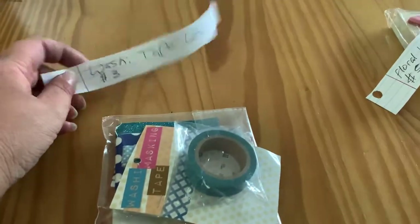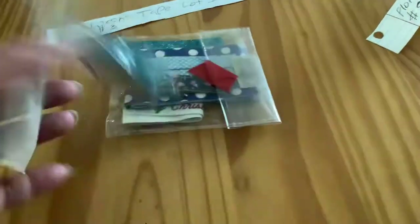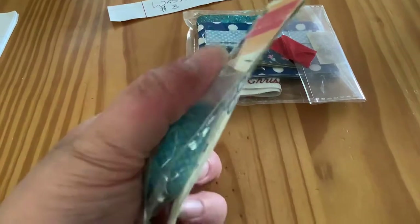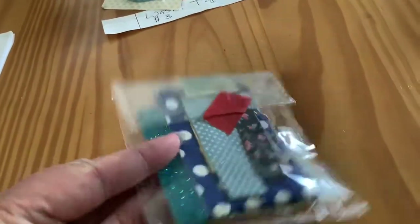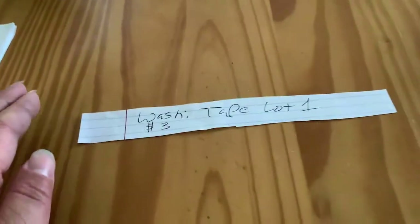Washi tape, lot one, $3 or best offer. I'm not really good at pricing, so washi masking tape. Let's try this one-handed. That pattern has never been opened, never been used. And then this is just a whole bunch of samples of different kinds. I'm assuming all of this is washi tape. Washi tape, lot one, $3. I may have more washi tape later, which is probably not in this video.